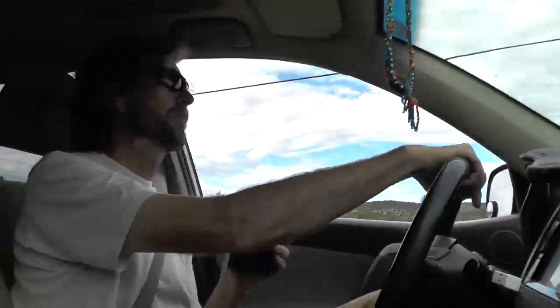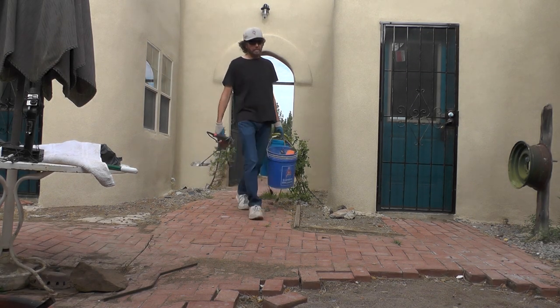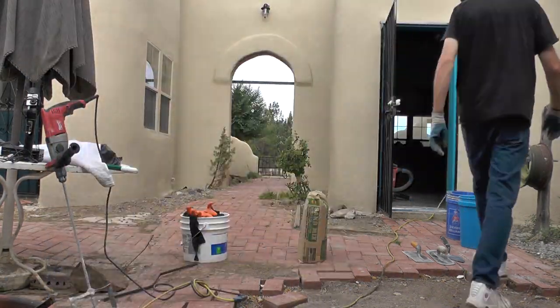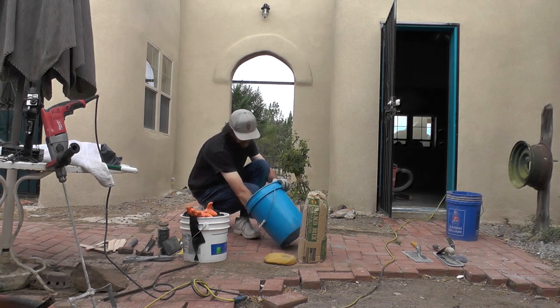Hey everybody and welcome to the show. Let's get to a little bit of video of what I did last week, and that was plastering a wall. My setup is pretty easy — I arrive at the job site, let myself in, gather some of my equipment together so that I can make some plaster and get this day started.